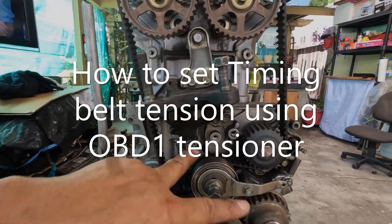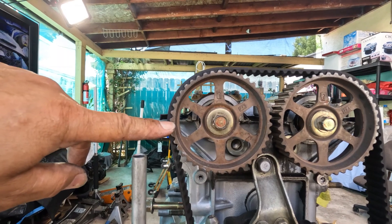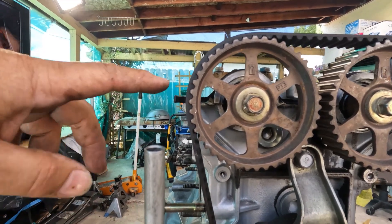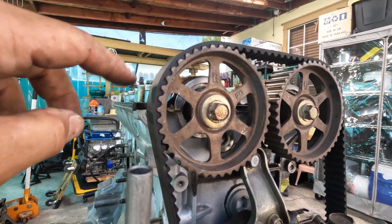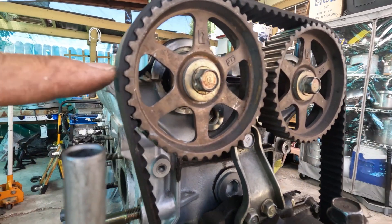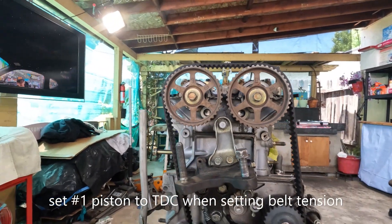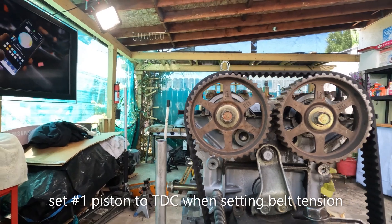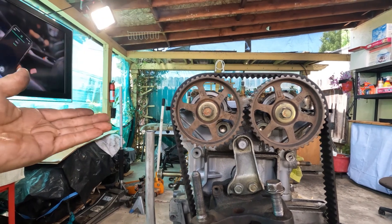To set the timing belt tension with everything tight, you're going to move your cam gears about three teeth. Starting from here — one, two, three — and find a reference line. I'm going to use the seal right there. It just happened to be that the seal is stuck on there, but if it's missing, you can use the flange of the cylinder head right here. I'm going to mark it — one, two, right there — then turn it and line this up to the flange of the cylinder head. It doesn't have to be precise, as long as you move more than three teeth.